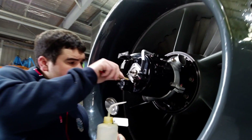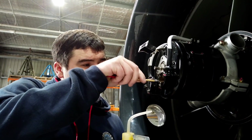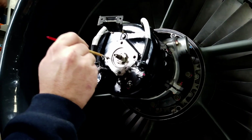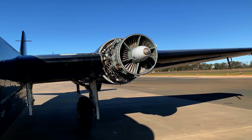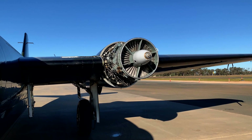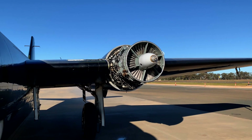During the major inspection that we've carried out over the last three years, we've decided to fit an electric starter to the aeroplane. The main problem with the cartridge start, although it's really cool and iconic Canberra, is that it is very corrosive to the engine. Each time it starts, the nitroglycerine-based explosive that comes out the exhaust gets drawn into the engine and causes a lot of corrosion to the aluminium compressor blades.